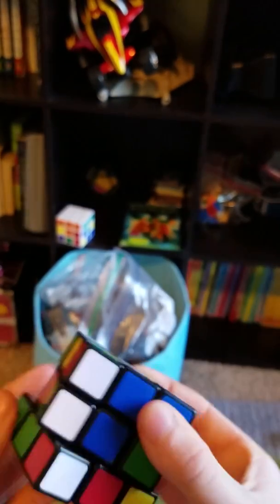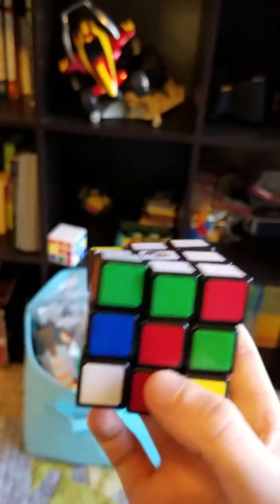You can just tell me in the comments. I made Christmas colors — no I didn't. Thank you for watching. Goodbye, bye.